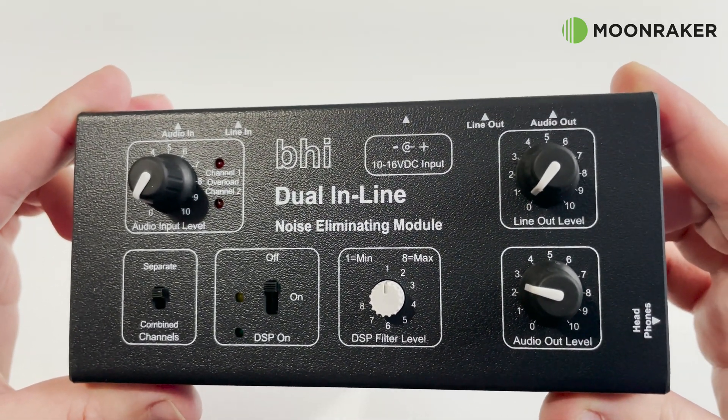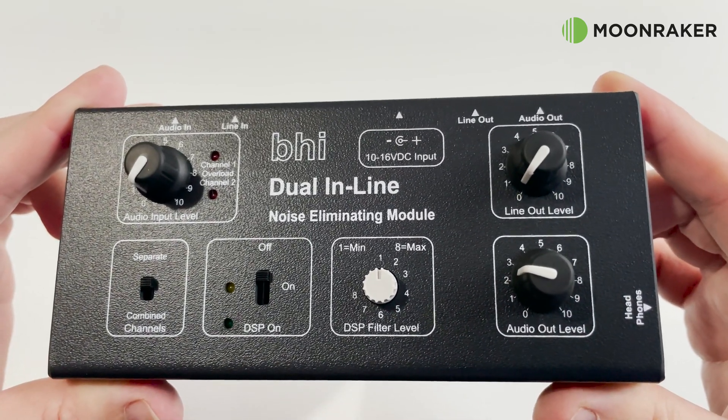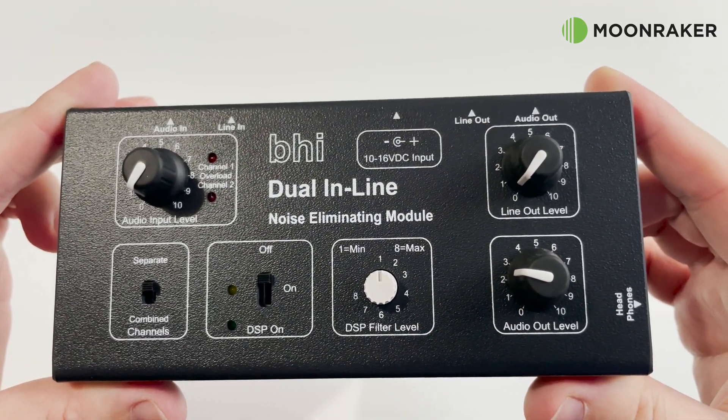The on and off switch allows the user to completely turn off the module or just use the amplification features without the DSP. When the DSP is enabled, the filter level can be controlled using an 8 step rotary control.